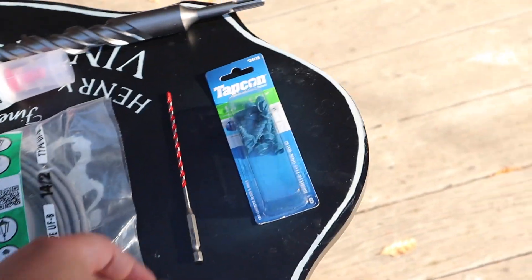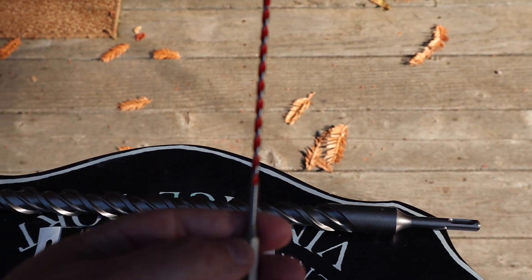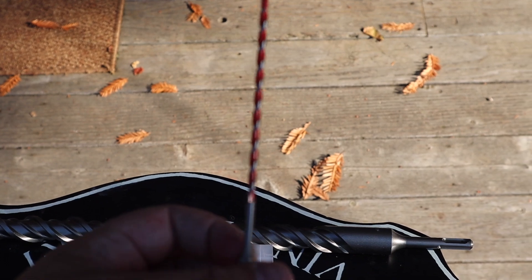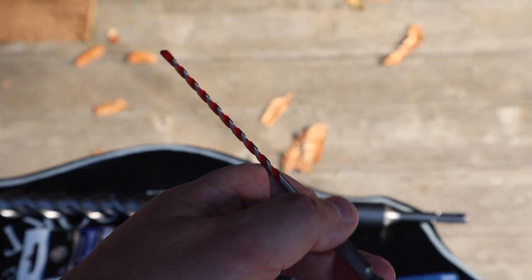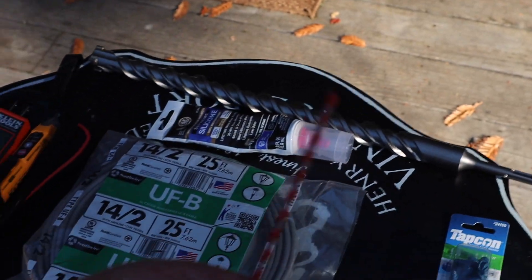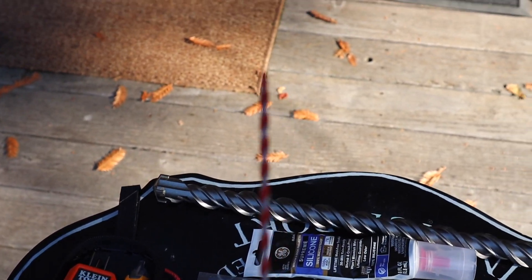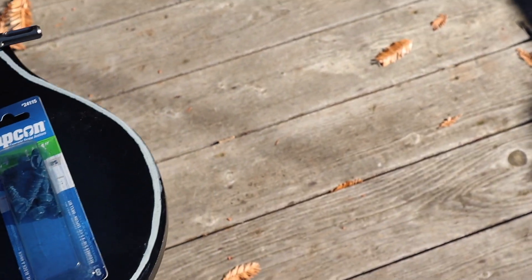We also need a small bit just to get our first hole through the stucco from the inside out, and then I'll be drilling the big hole from the outside going in. Once I figure out exactly where it is on the wall over there, I'll be drilling with the big one. And some screws.